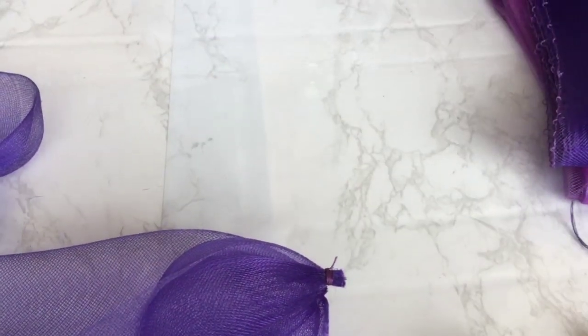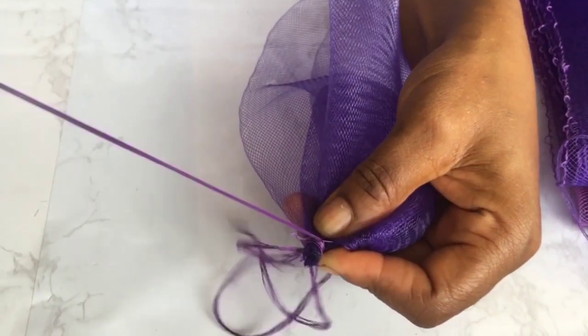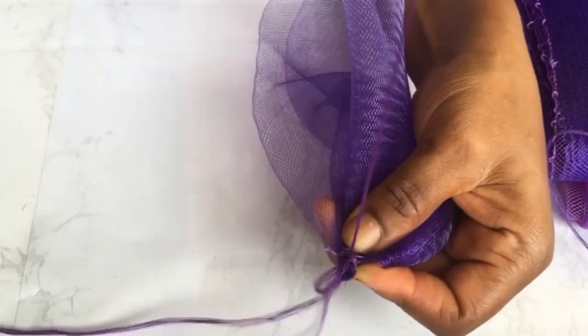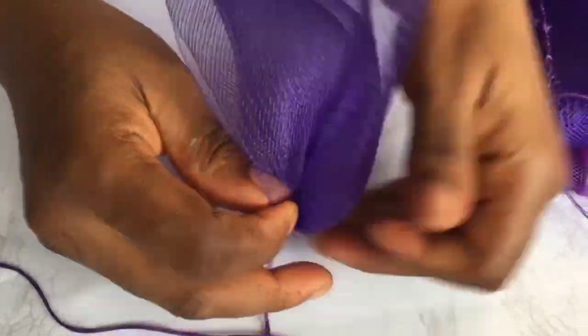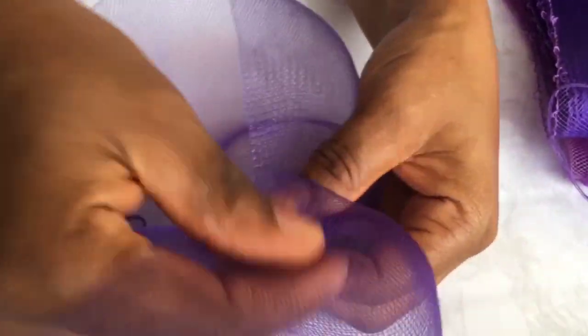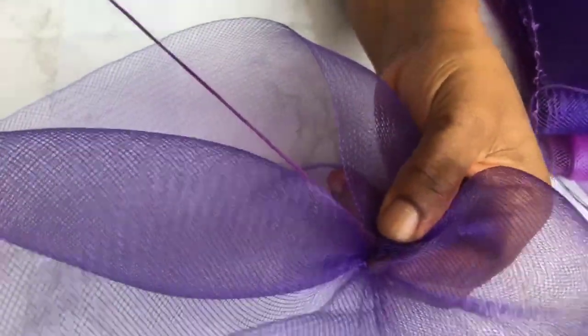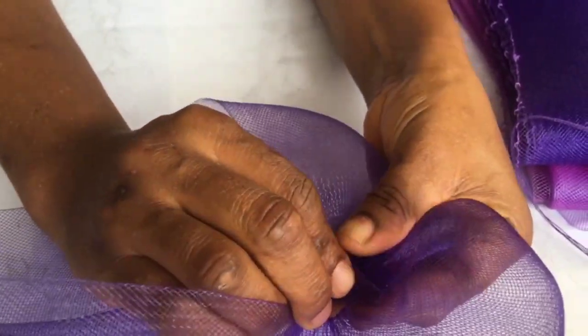The next thing you do is take your needle and thread and secure that tip more with it. You can see how I'm taking it from down below the thread, going round and down again. Once you're done with that, you turn it and start folding it. Just keep watching so you see how to fold and thread it.